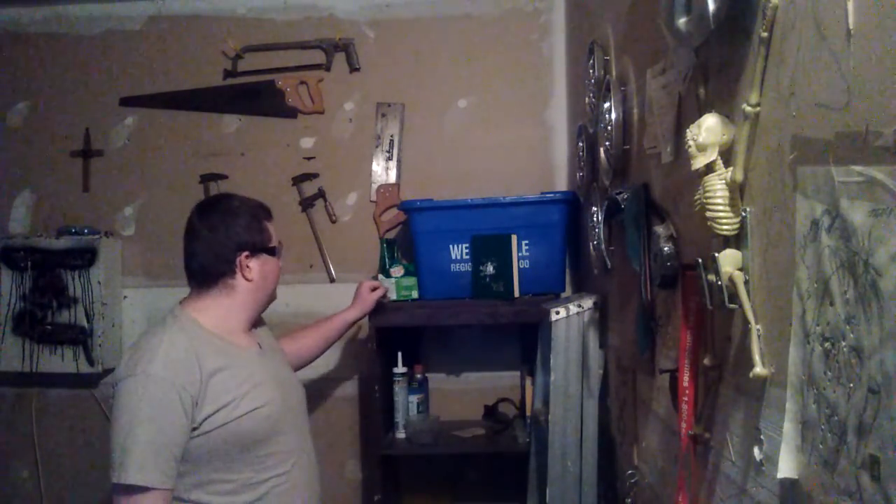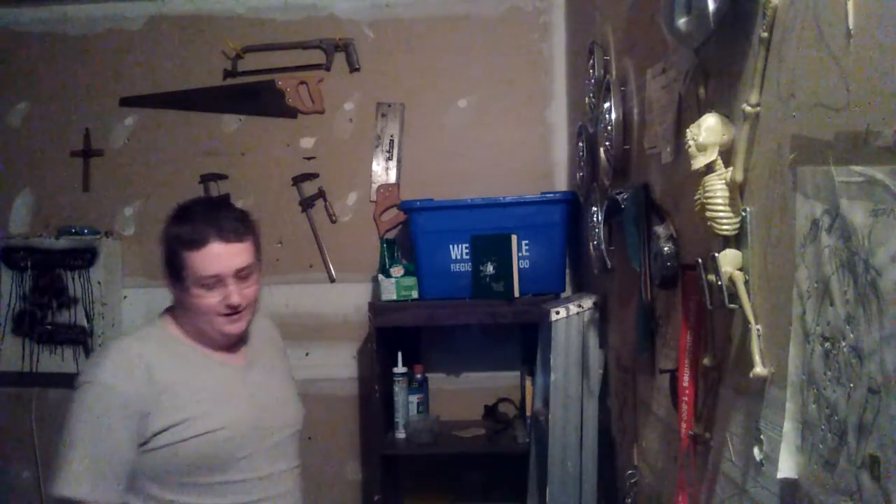Hey YouTube, it's me Steve. I'm back and today we got a shooting video for you. I got three glass bottles all lined up in a row. The gun we're going to be using today is our Crossman C11.